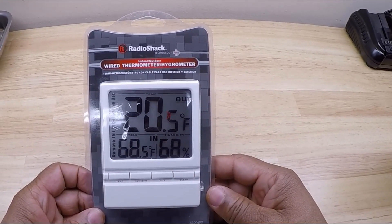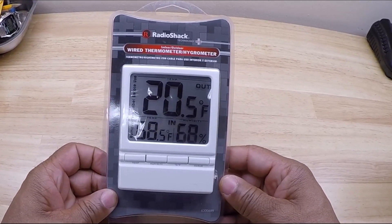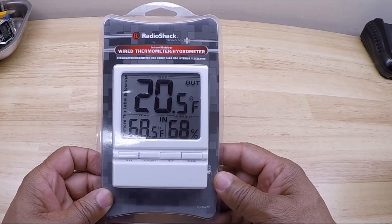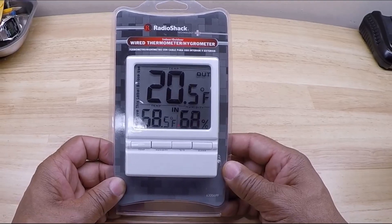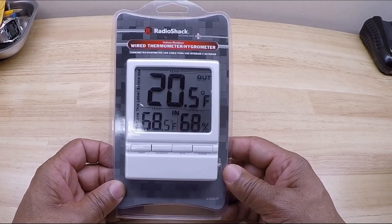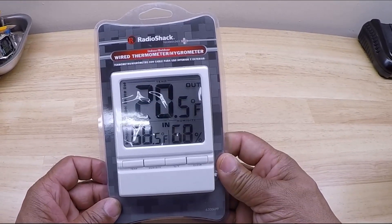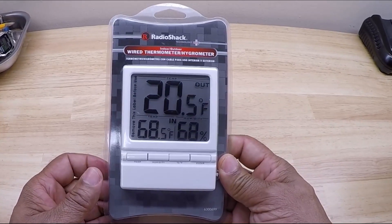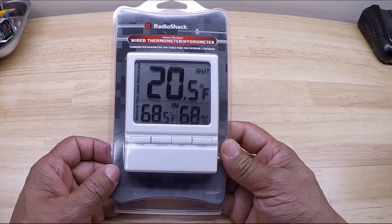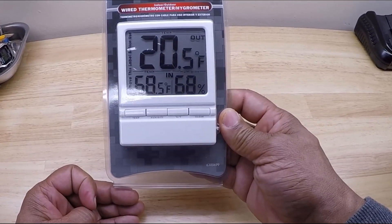This is the actual indoor outdoor wire thermometer that's on the front of my Honda Goldwing. It's made by Radio Shack, the part number is 6300699, and I will include a link down in the description below for any of you thinking about purchasing this wire thermometer. Now let me warn you that Radio Shack closed a lot of its stores, so this particular thermometer may be hard to find.